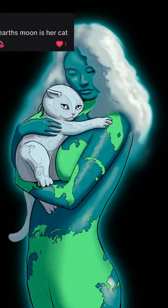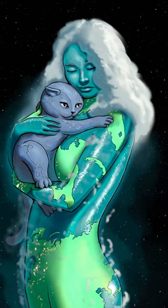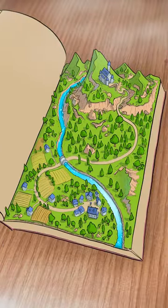Earth girl holding the moon as a cat. I'm gonna have to make a backstory for her one day. A book coming to life. Looks nice.